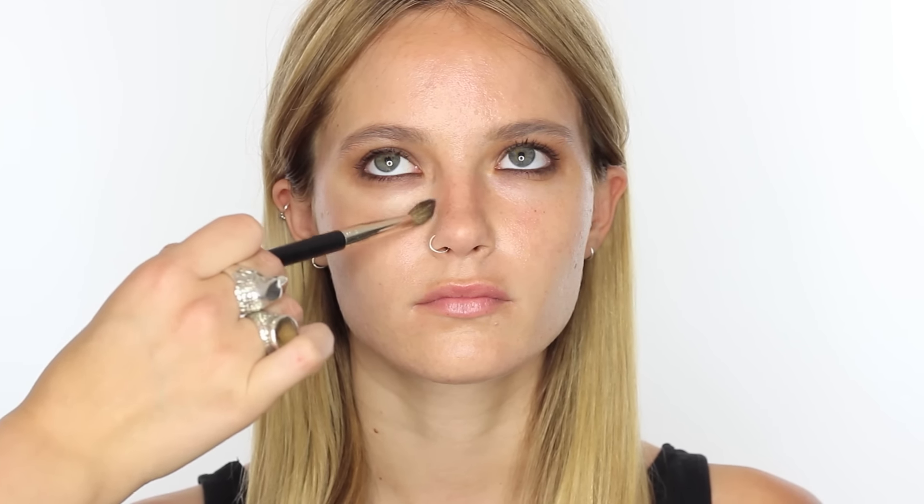For concealer I'm just taking a little bit of the NARS Radiant Creamy Concealer just where needed on the skin, a little bit under the eyes, patting that in with a NARS brush. For a cheaper alternative you could use the L'Oreal True Match — I really like those concealers. You don't want to take away where the eyeshadows come down, so you still want to leave it nice and dark under the eye. After the concealer, go back with the pencil brush with what's left on it just to make sure the eyeshadow is still there.